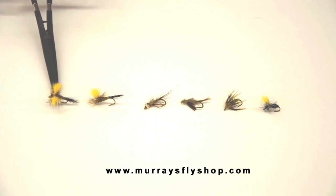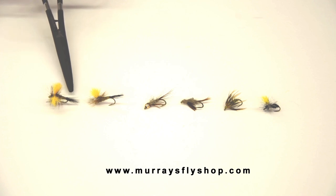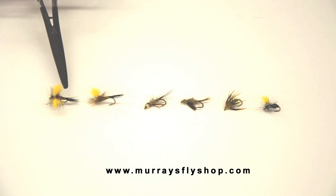The yellow wing, obviously, is for us to see it, but I used moose body hair, which floats like a cork. I used flyrite, which is a negative density material that floats. And in doing that, they also wanted me to come up with something that would look like some of our early season insects.